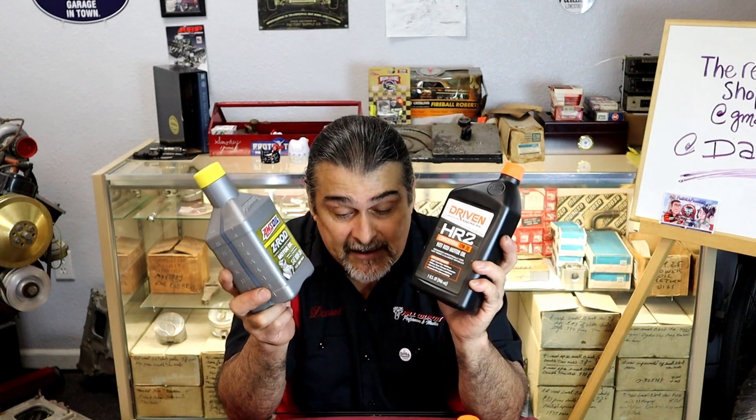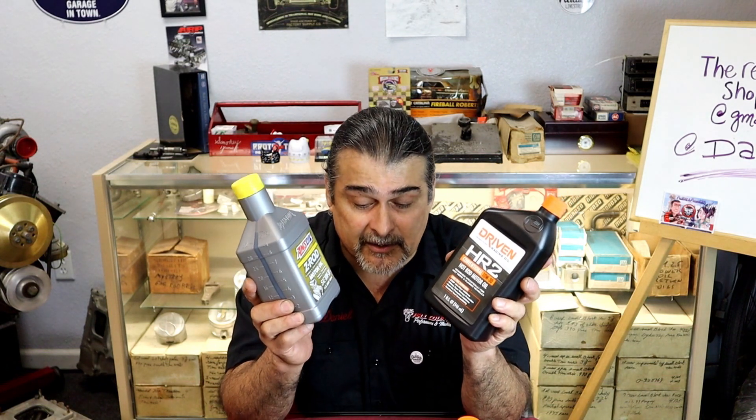After the cam break-in, idle it back down and do an oil change. You're going to have a lot of metal in the oil — not shavings, but the oil will be dark because you're mating the cam lobe and lifter surfaces together. Once that's done and the oil is out, do an oil change. The motor will be on the stand for several days while we adjust the valves, check for leaks, pull covers back off, adjust valves again, and then we'll move to a hot rod oil.